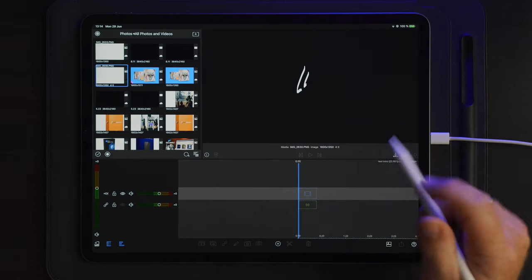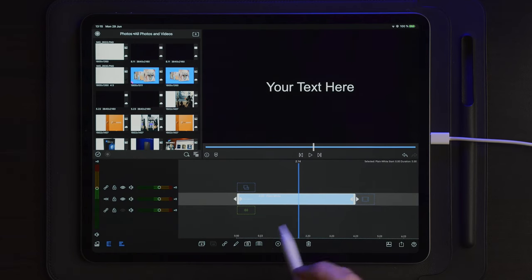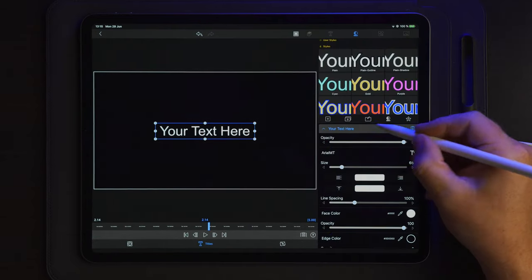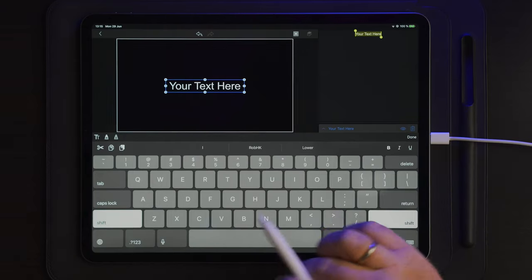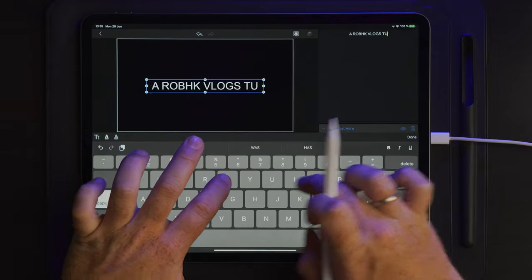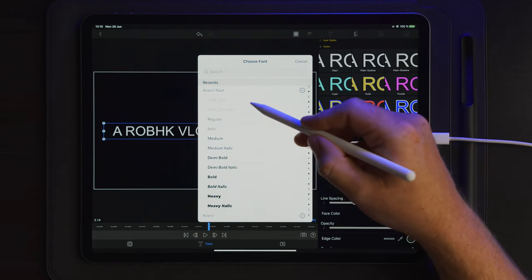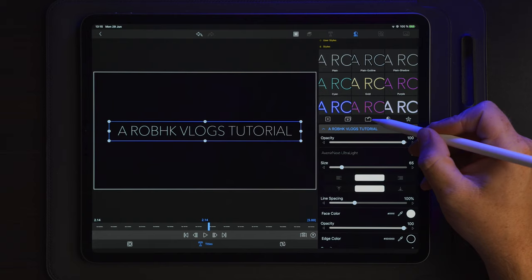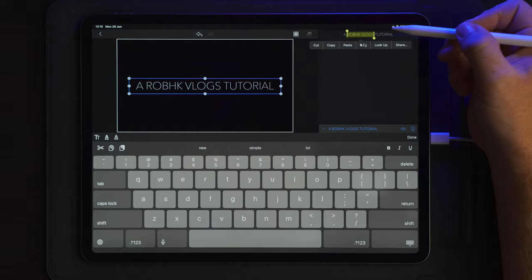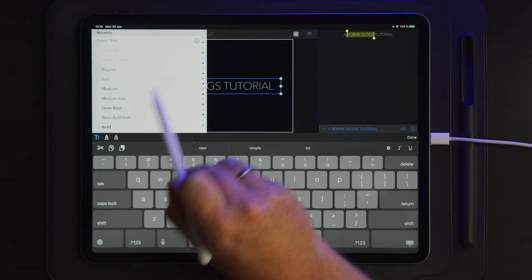The first thing we're going to do is make a new main title and keep it at five seconds. Then we're going to go into edit on this new title, go over to titles, and change the text. I'm simply going to change the text to Rob HG Vlogs tutorial. Now we can change the font — I'm going to use Avenir Next Ultra Light. I'll go into edit on the text, select Rob HG Vlogs only, then go to the TT options and change that font to Avenir Medium.